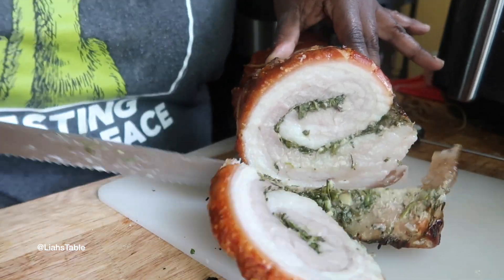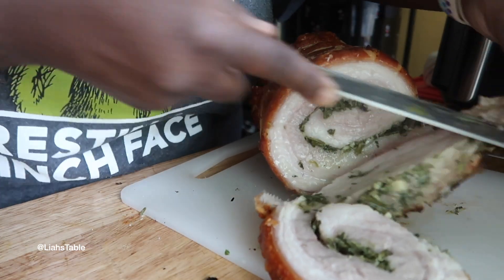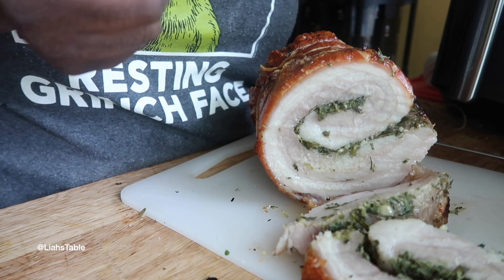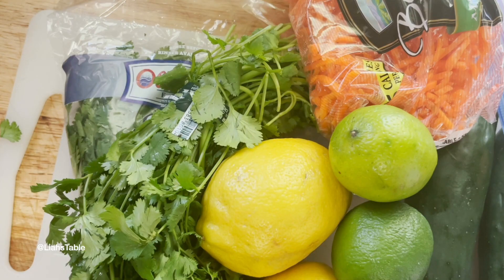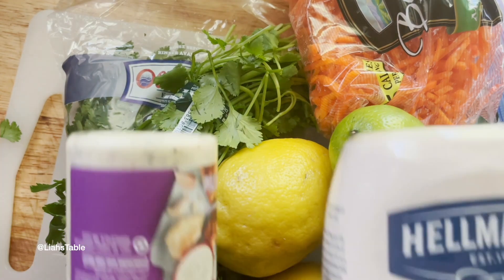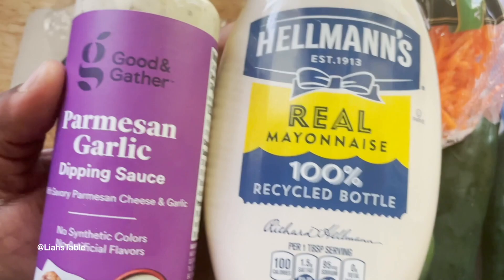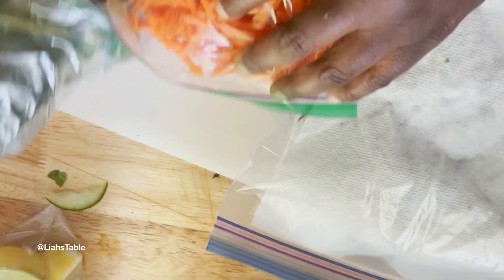I cooked this today for a Mother's Day brunch and we made porchetta sandwiches — it was just off-the-hook delicious. On my sandwich I put a parmesan garlic sauce I picked up at Target, along with cilantro, shredded carrots, cucumbers, and lemon slices to squeeze over the top.